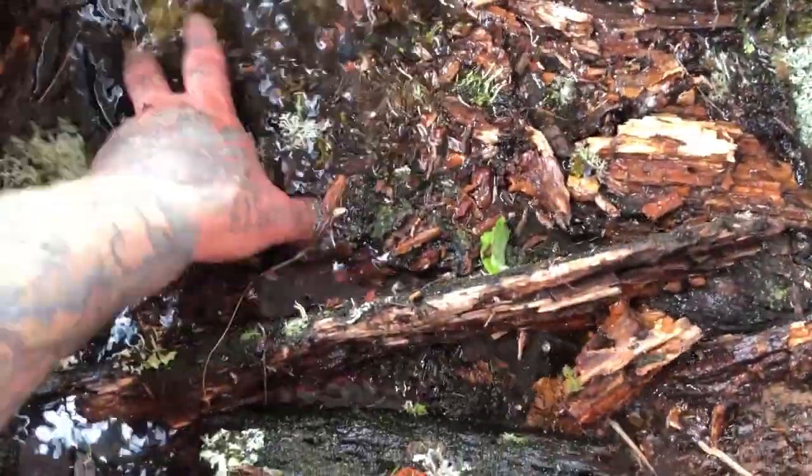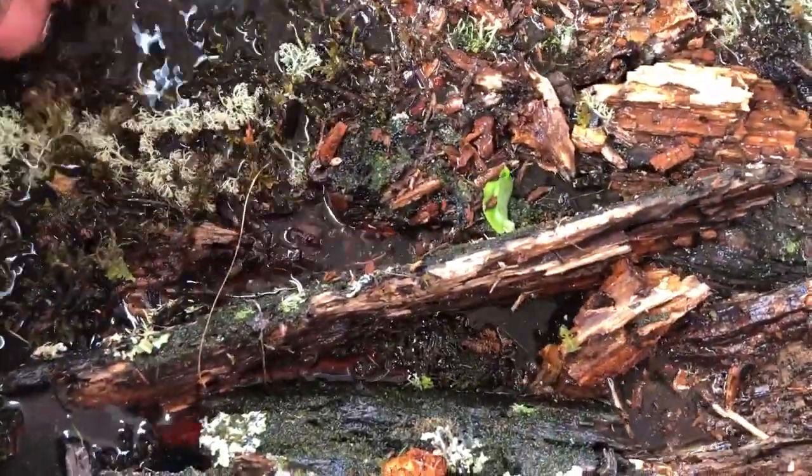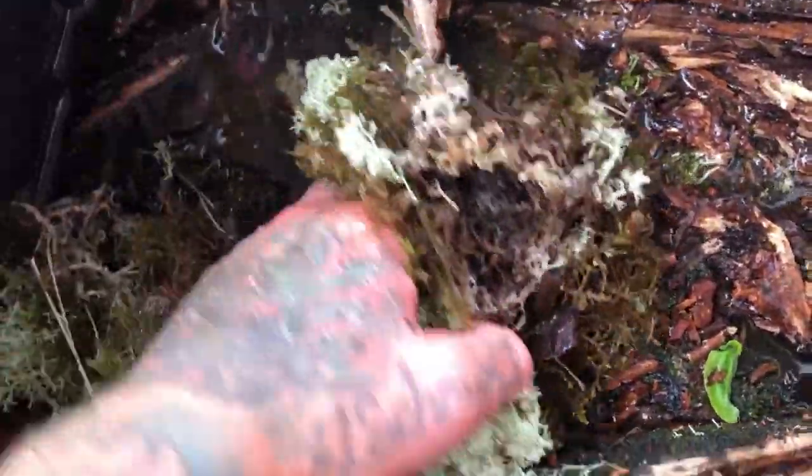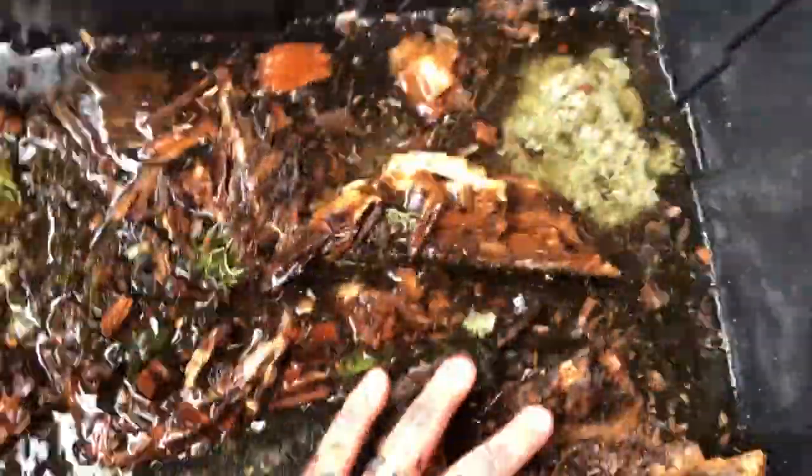This will jumpstart the culture a lot quicker than any other way of doing it. We've got all sorts of different types of mosses and whatnots. It's been soaking for over a day now. I come out here periodically and just kind of stir it up a little bit to make sure that everything gets saturated, and that way we remove any unwanted products.